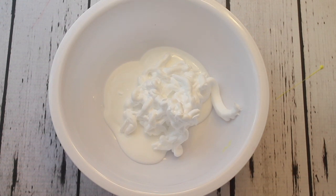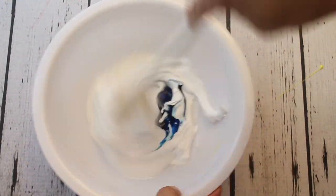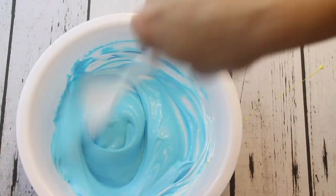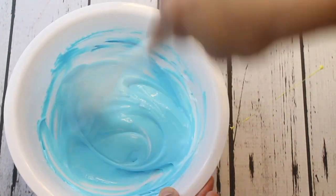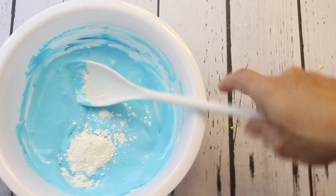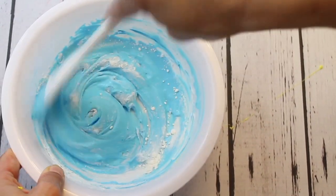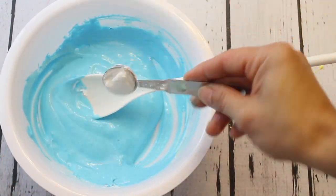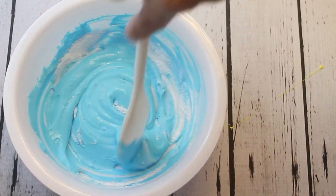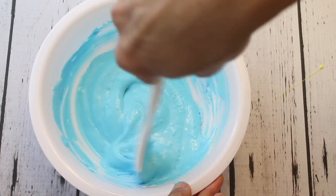For the blue slime, you again need about a cup of glue, half a cup of shaving cream, and several drops of dark blue food coloring. Keep in mind your shaving cream will always make the color a little lighter, so you can always add more color after mixing in the shaving cream. Stir that together really well, add the cornstarch — I like it because it really makes the fluffy slime form a little better for swirls. Then add in your baking soda and stir that in really well so there are no chunks in the glue mixture.